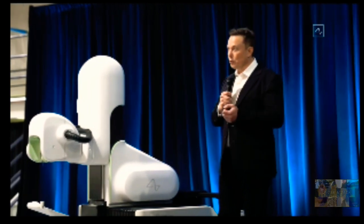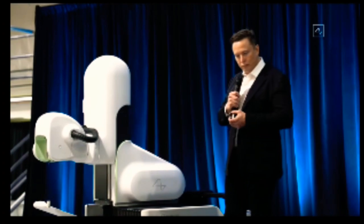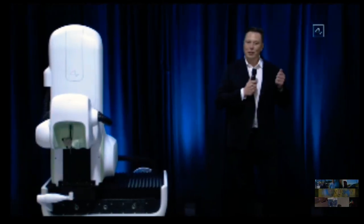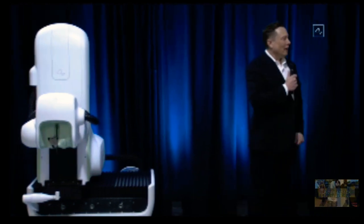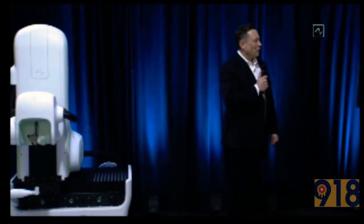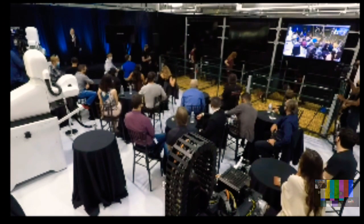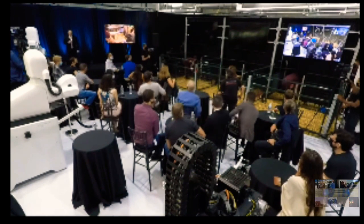You sort of think: if you stab something with a wire, surely it will bleed — but actually, at a really small scale, it does not. So does it actually work? What I'm excited to show you, I call it the Three Little Pigs demo. We're bringing out the pigs.